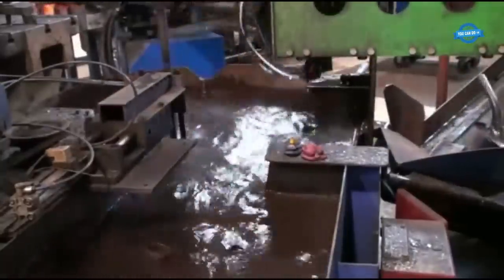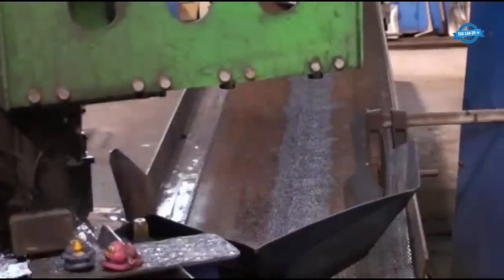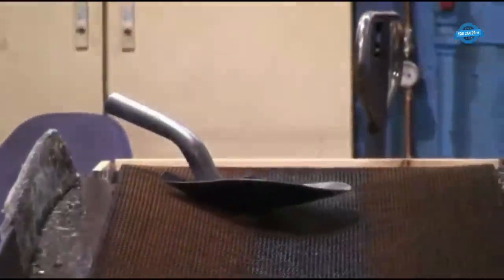After the pressing stage, the freshly formed shovel is immersed in water. This quenching process helps to temper the steel, enhancing its strength and durability. It also aids in stabilizing the structure of the shovel, making it more resistant to wear and tear.